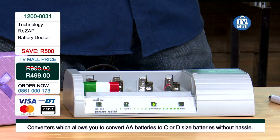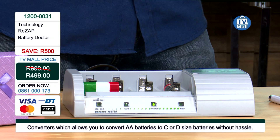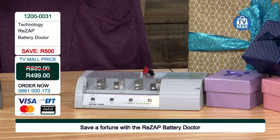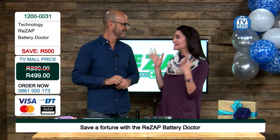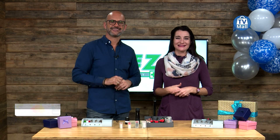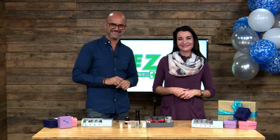And here at TV Mall, it's going for only 499 Rand. You need to get on that phone and get dialing right now. It is our birthday special and you do not want to miss out on these limited offers. From myself and Costa, thank you so much for joining us. Bye bye!